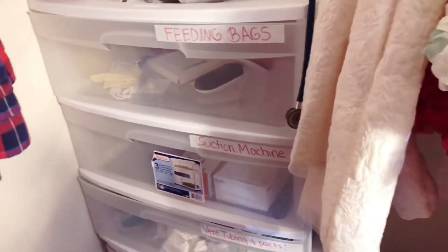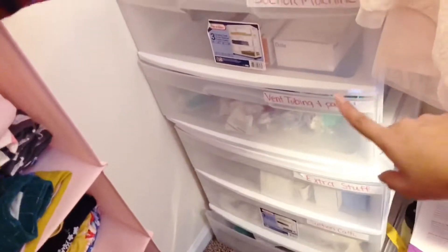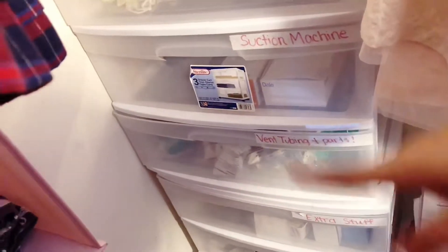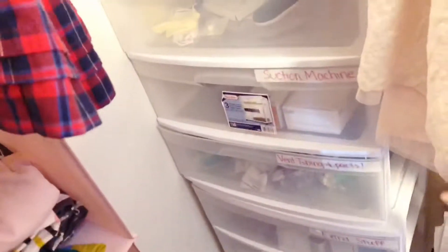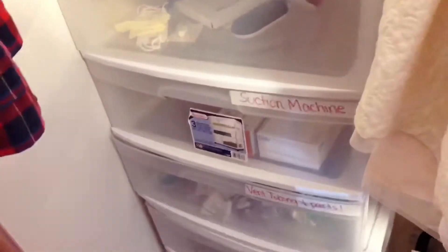First I'm going to show you where I organize everything. This is where I organize most of the supplies — it's just two of the three-drawer plastic containers stacked on top of each other. They do have wheels but I don't need them since I have them stacked and I never move them.